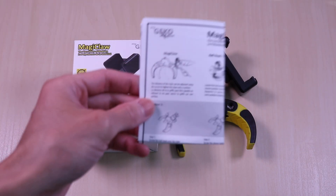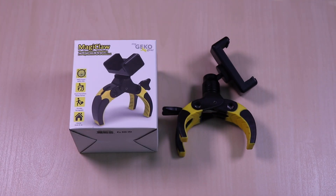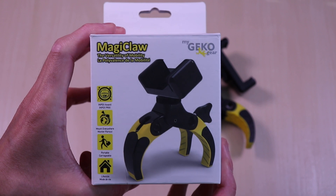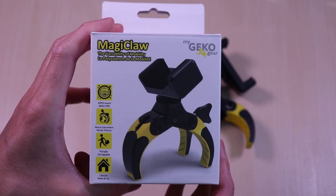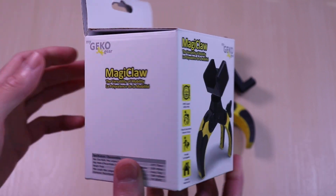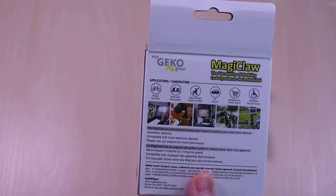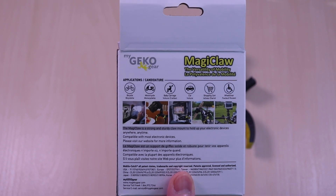Inside, it comes with your standard user guide. This is a compact and portable mount that can be used in many applications — from your bikes, strollers, cars, poles, or anywhere that the claws can mount on. It will allow you to take videos, photos, or just keep your hands free from your devices.